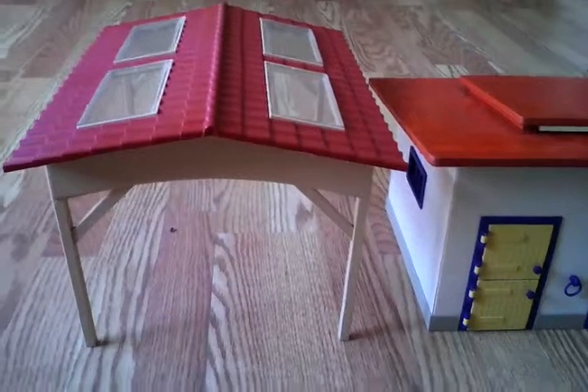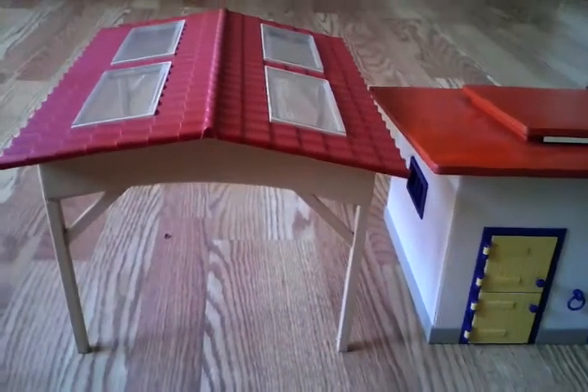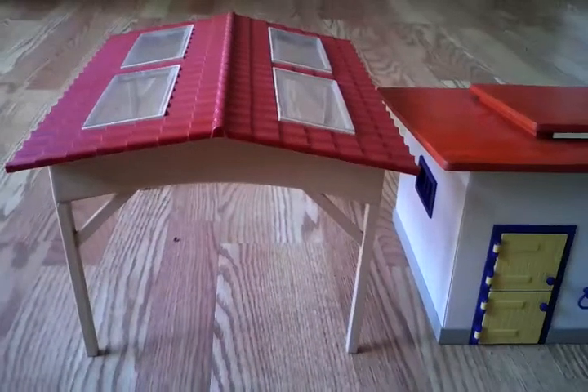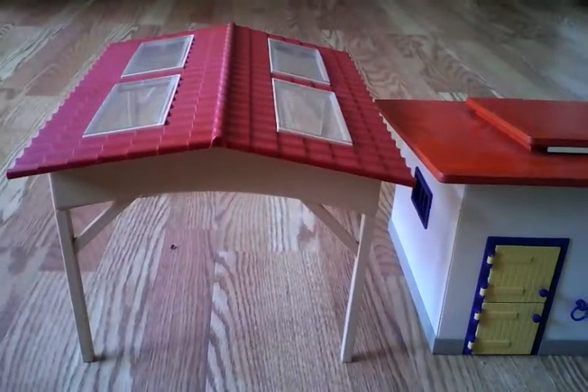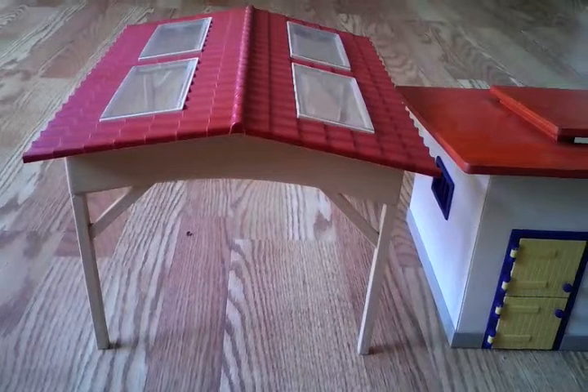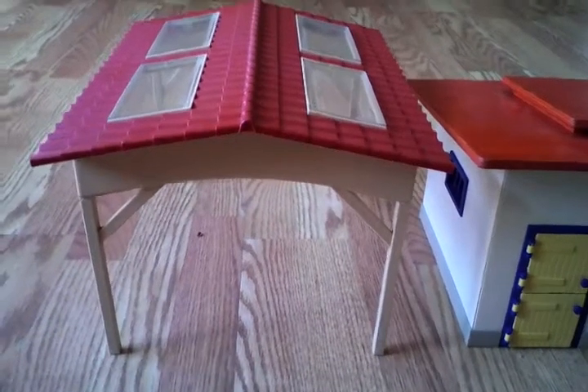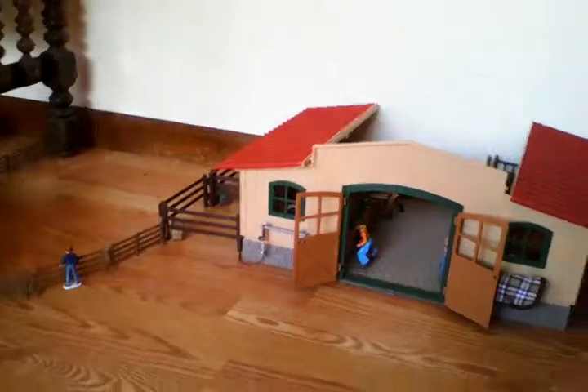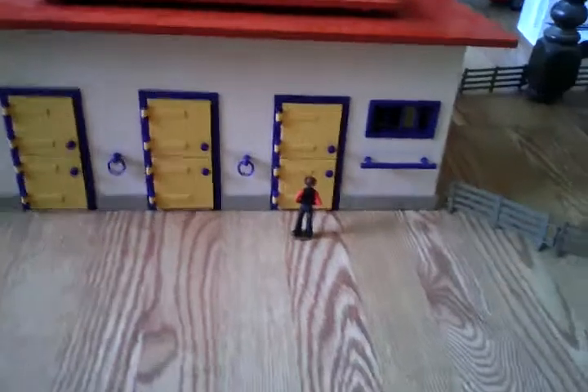Hey guys, I'm going to be doing a Schleich barn tour. The only breed of horses I have in this farm are paint horses, so here we go. This is the top of that barn over there.